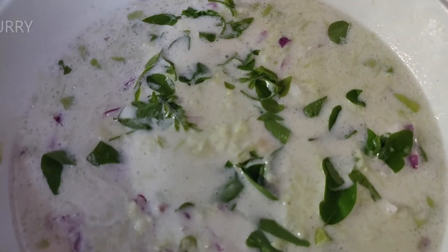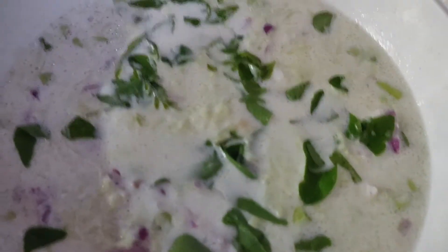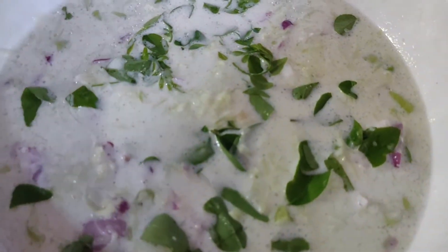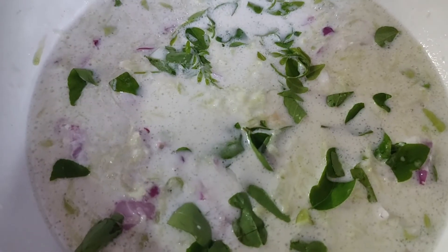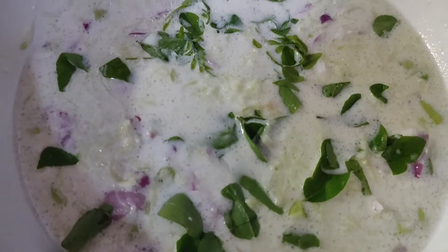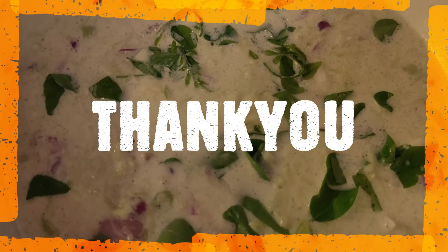Curry leaves. And so our raw mango pachadi is ready. This dish is made by my dad today. This is a very famous dish of Thrissur, located in Kerala. It tastes best along with rice. I hope you enjoyed this recipe. Do try it and let me know your valuable feedback in the comment section below. Thank you.